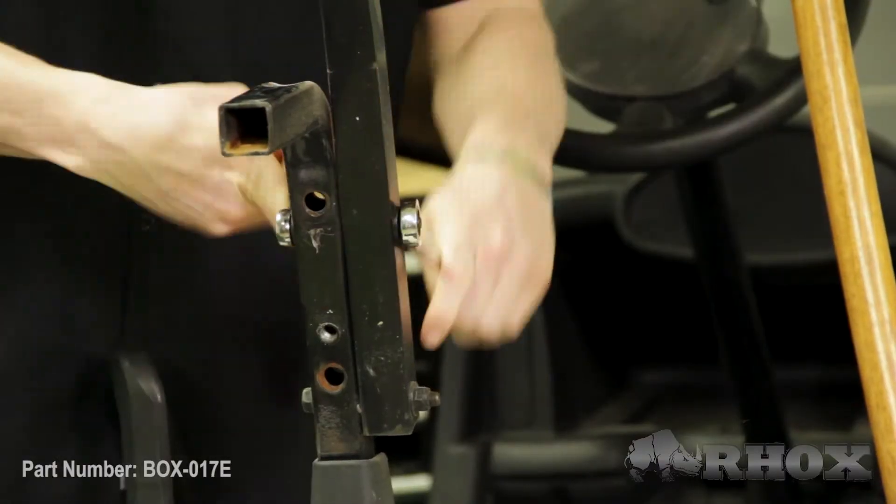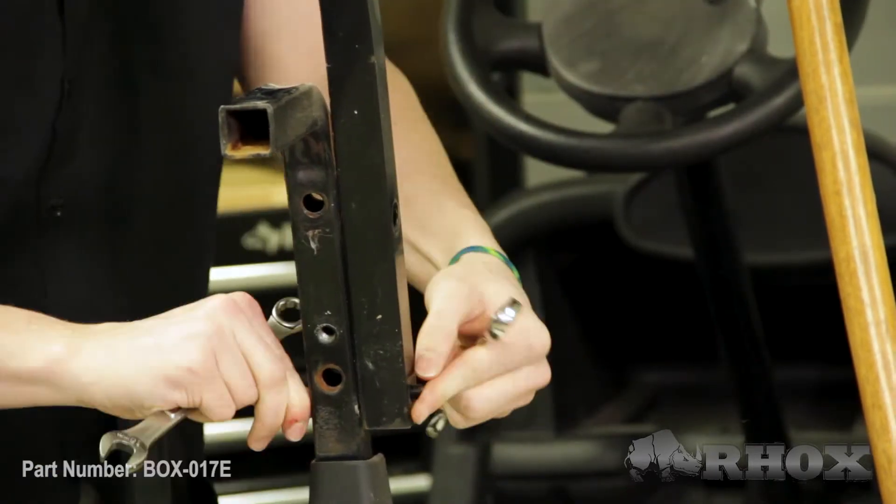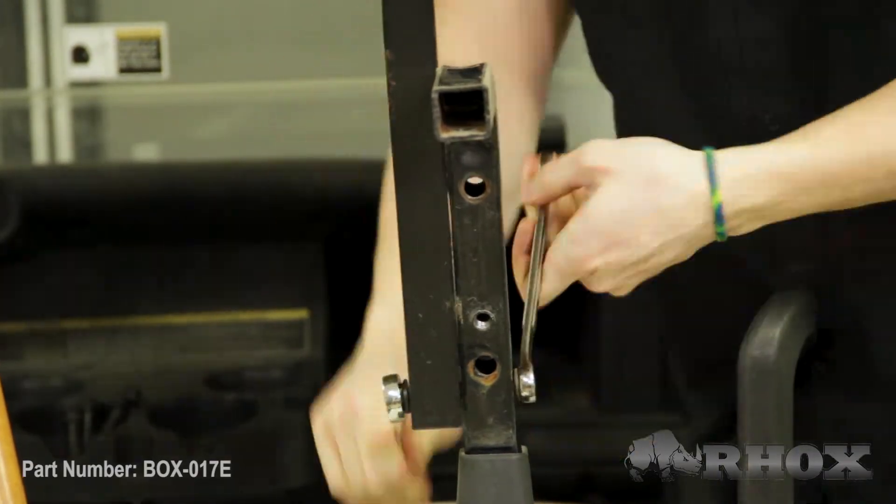Once our sweater basket is removed, we can go ahead and remove our front seat back cushion. Our next step is to remove the four bolts that hold our top struts into place on our seat back brackets. Before we do that, we're going to place a prop rod underneath the top to keep it from falling down on us when we remove those bolts. Now that we've removed those bolts, our next step is to remove the access panel so that we can remove our seat back brackets.